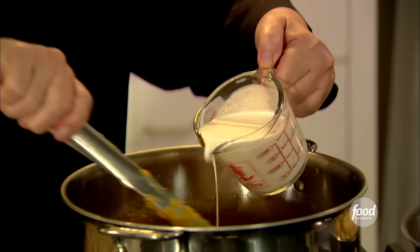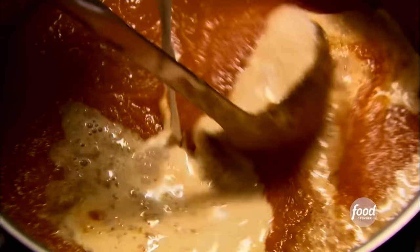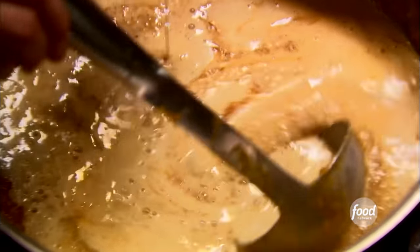Just stir in a cup of half and half — you can use milk if you like. Look how gorgeous this is — the creamy soup and those crisp croutons. I'm going to chill this overnight and tomorrow I'm going to heat it up and pack up all the soup and croutons for Dylan. I hope she loves it.